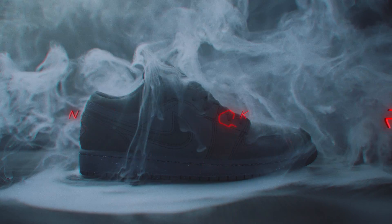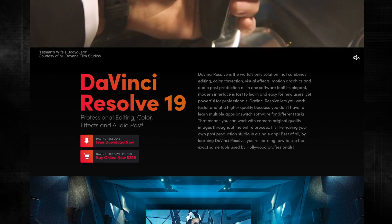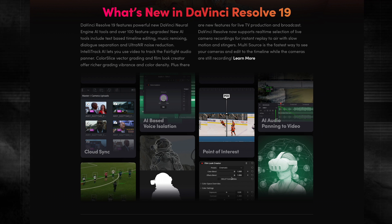You guys asked for it, so here it is. I'm going to show you how I color graded my sneaker commercial. You can do almost everything in the free version of DaVinci Resolve. I used DaVinci Resolve 18 for the original, but now that I'm using DaVinci Resolve 19, I thought it would be interesting to also show you how some of the new tools could be used when color grading something like this.